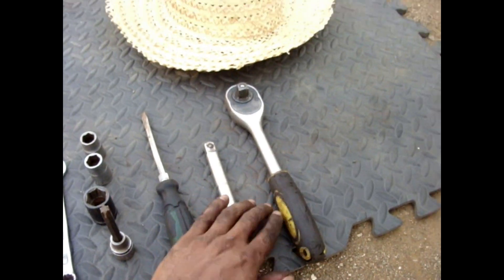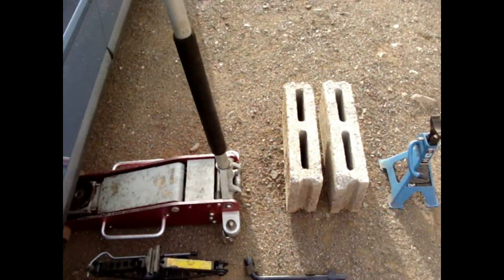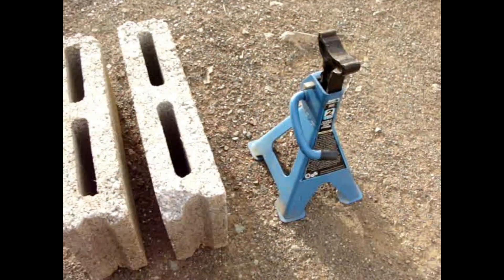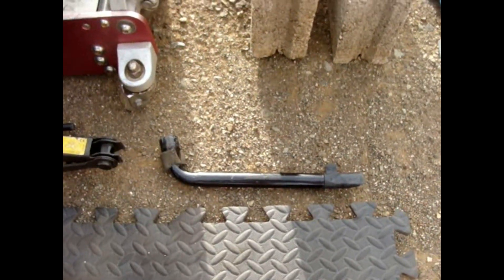And if you're working in the hot sun, one sombrero. Next to that, you're going to need a jack — a garage jack or the car jack — a jack stand, and the breaker bar from the car itself.